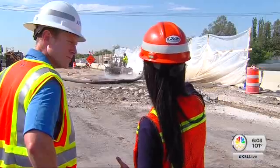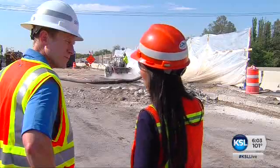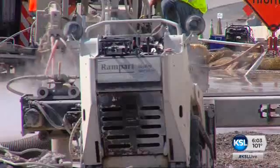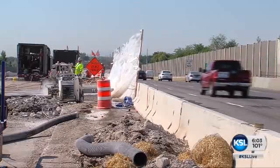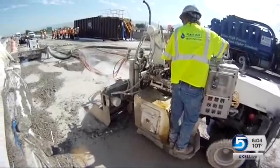It's a very controlled method. With a jackhammer method, we would not be able to allow traffic underneath right now. Merely a few feet from the flow of traffic, UDOT road crews are hydro-blasting the surface right off the bridge deck over 3800 South.